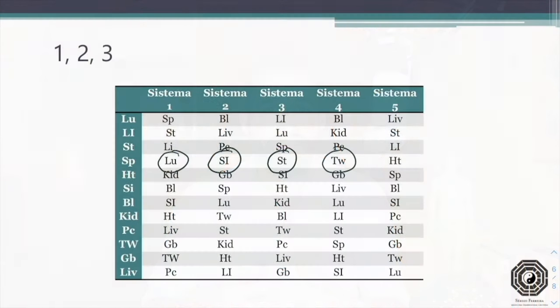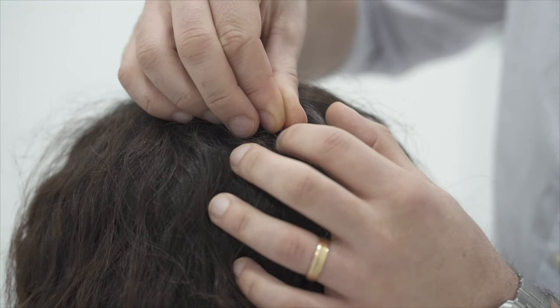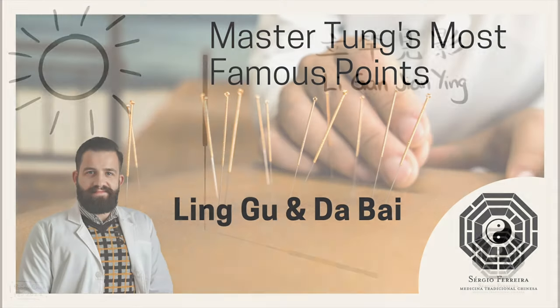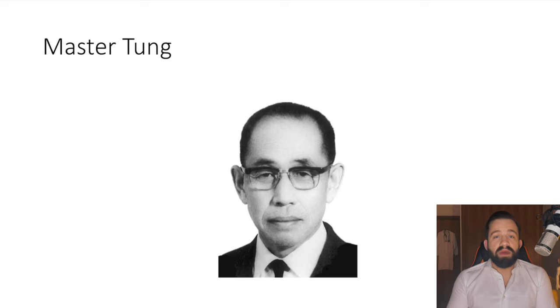In this video we are going to talk about two of the most important points in Master Dong Acupuncture: Linggu and Dabai. Master Dong Acupuncture has its own specific points, more than 700 in fact, and the point combination we're going to talk about today is probably the best known and also one of the more versatile and effective combinations in this acupuncture style. Linggu and Dabai are two points that can be used separately or in combination, but when used together we get even better results.